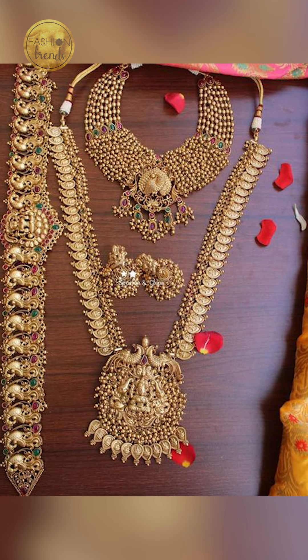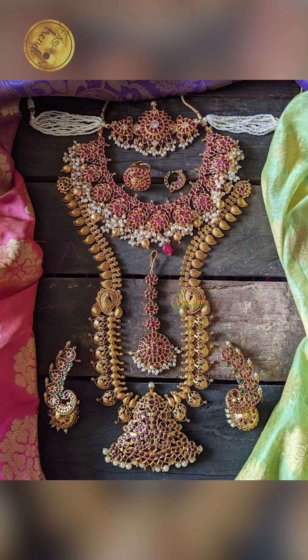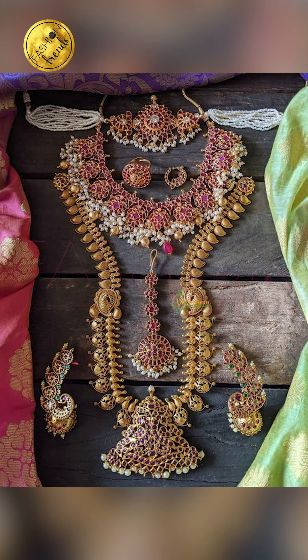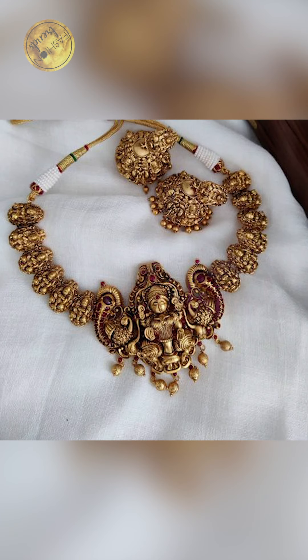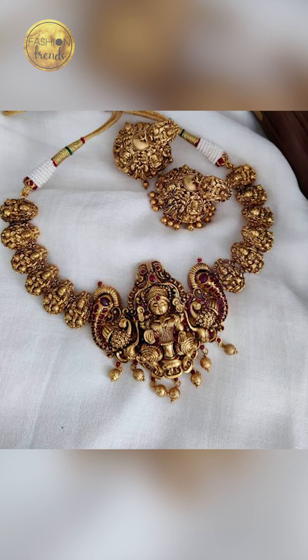Welcome to Fashion Trims. Subscribe to receive more of these interesting videos from this channel, and remember to hit the bell icon so you can receive more details of these videos. Hello everyone, welcome back to Fashion Trims — today's video will be about how to style your hair, so let's get into this video.